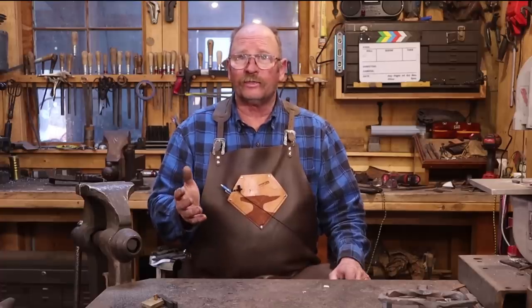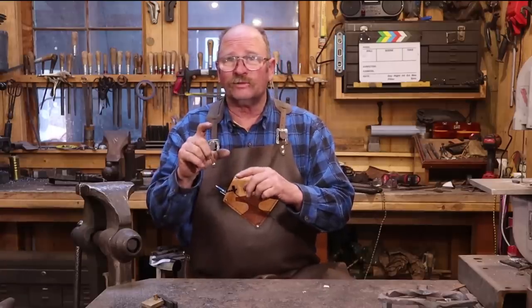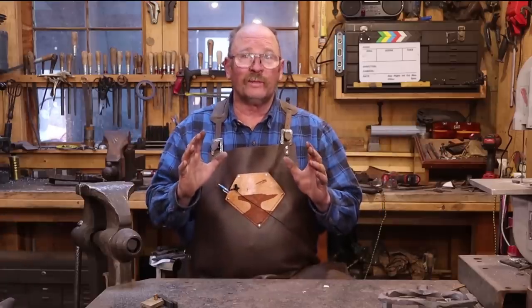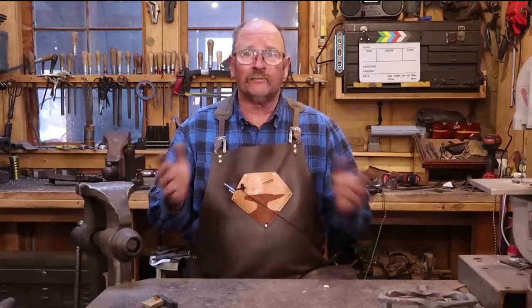I've made these from starting material as small as half-inch square bar (about 13 millimeters) and up to one-inch square bar (25 millimeters) — it just depends on what size you want. There's probably a good ratio for how tall the bottom of the cross should be compared to the length of the arms; perhaps the golden mean ratio or something out of the Fibonacci series would work. But that gets into design, and this was more about technique. Just do what looks best to your eye, and if you don't like it after you're done, do it differently next time — no big deal.